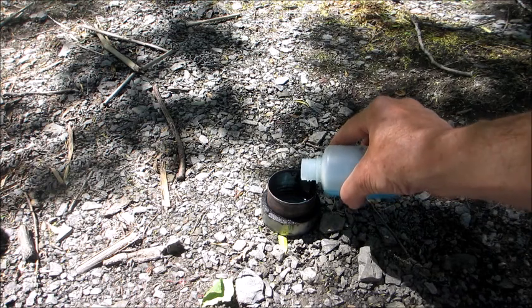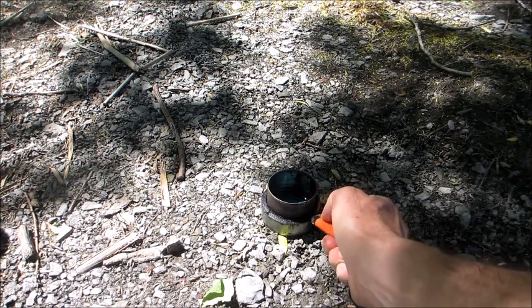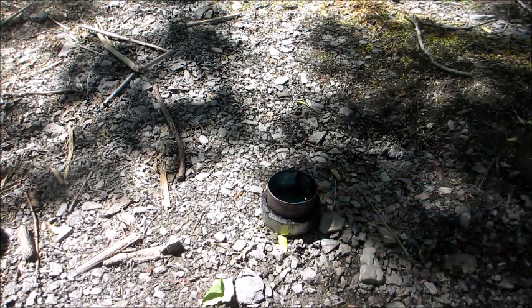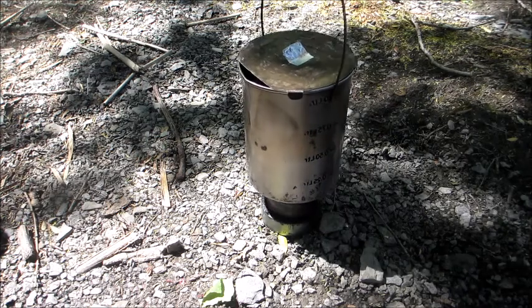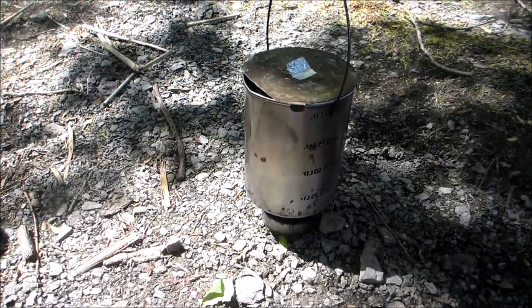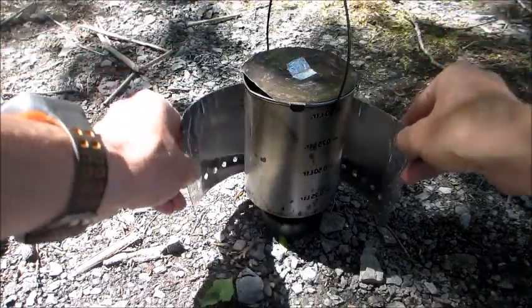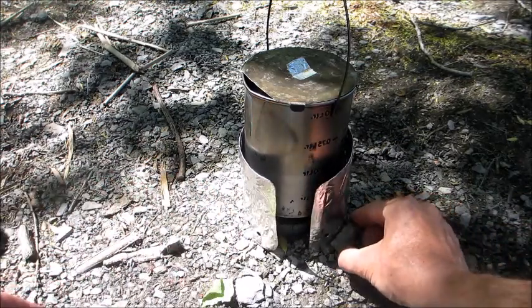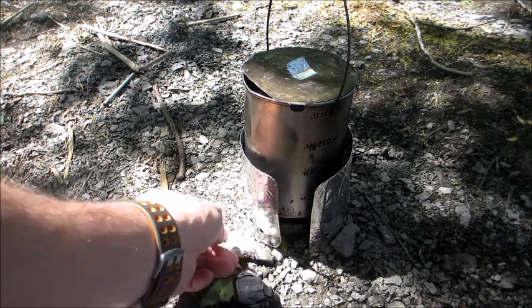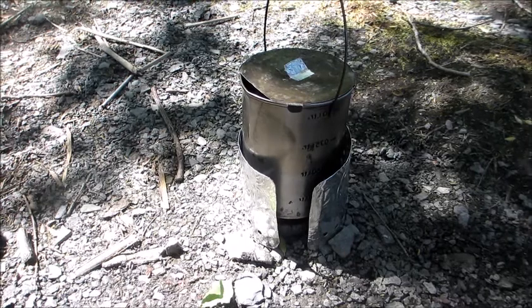There's our fuel — that's about an ounce. We'll just light that. I can hear it going, so that's good news. Put our pot on, and we'll drop our windscreen around there just to hold the heat in. Just push a couple of rocks in place — Bob's your uncle. We'll wait for that to boil.